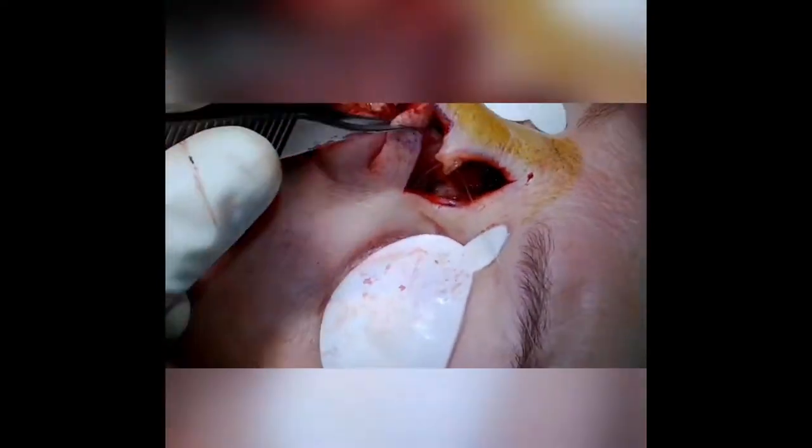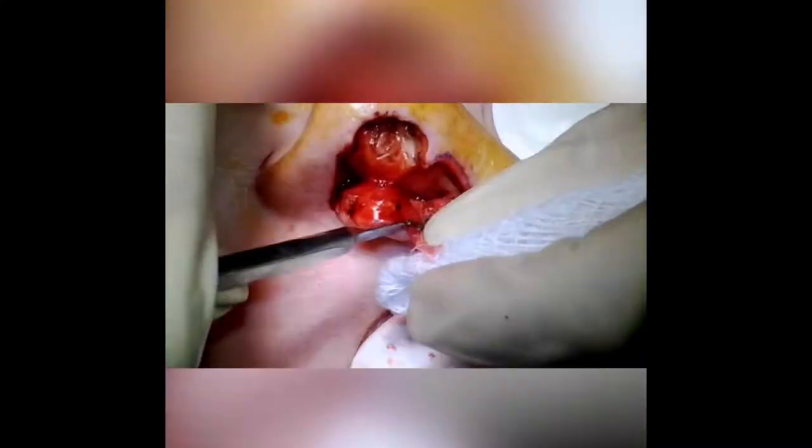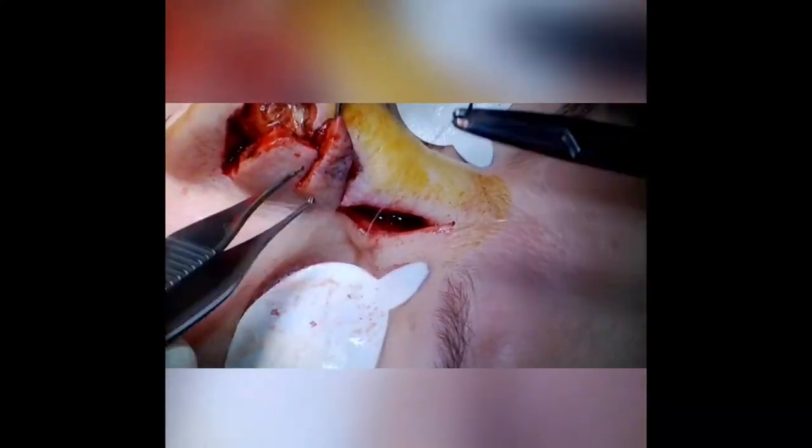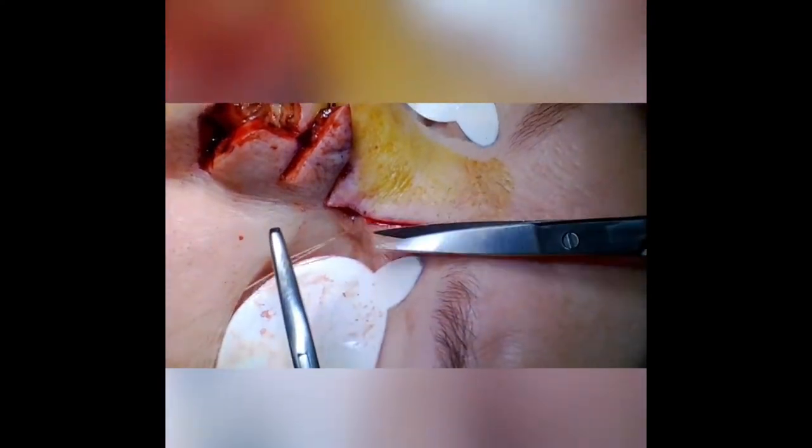This is a 4-0 Monocryl on a PS2 needle. We're closing the donor site for the second lobe first. I usually put a couple of sutures in here to hold everything in place, holding the flap in position while I close the donor site defect from the second lobe.